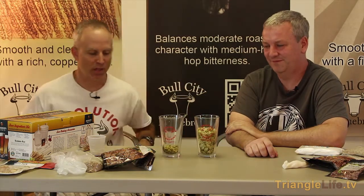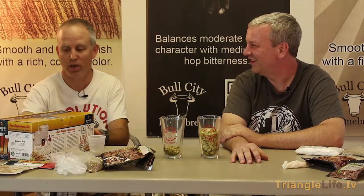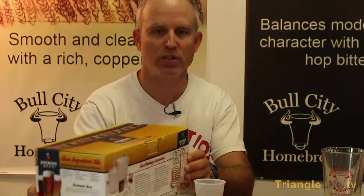IBUs kind of come from what we think is the best ingredient in beer: the glorious hops. We've got side by side here the pellets and the whole leaf hops. They go into our beer and there's a number called the IBU — it stands for International Bittering Units. Basically, the higher the number, the hoppier it is, the more of a hop backbone you're going to find in your beers.